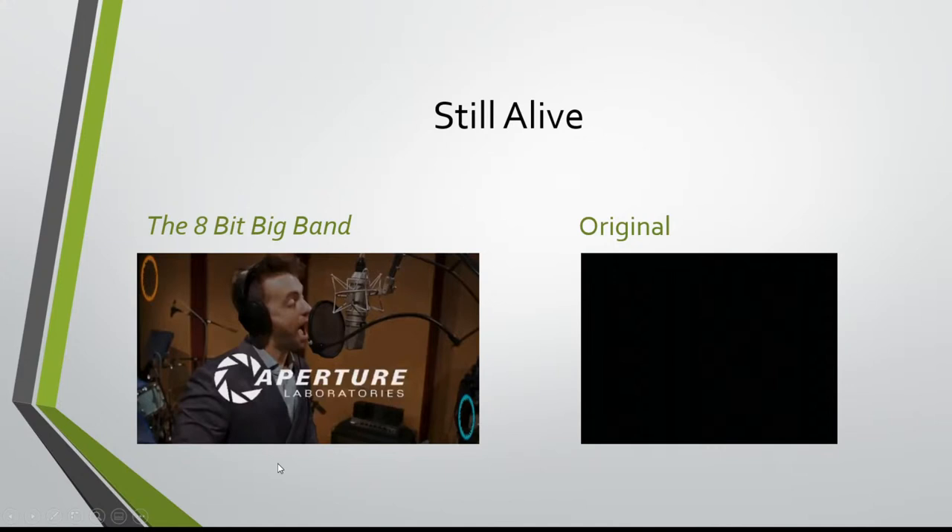We'll just stop there for now. So as you can see, this version sounds very Sinatra-y — you almost think it's the original, as if Sinatra himself went and sung this song 40 years ago, and now they're covering it right now. But let's take a listen to the original song, and you'll see how different it is.